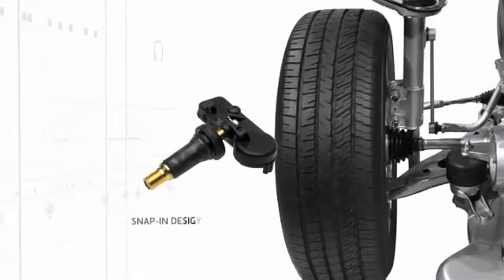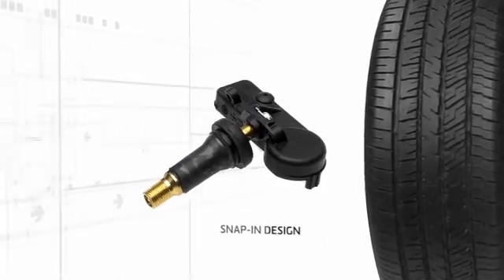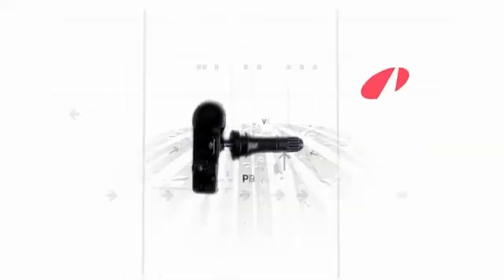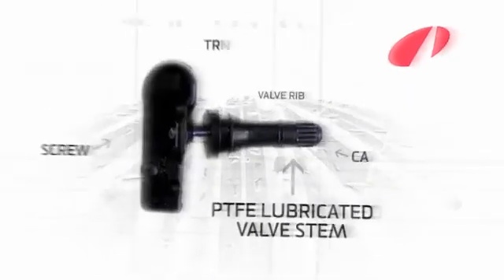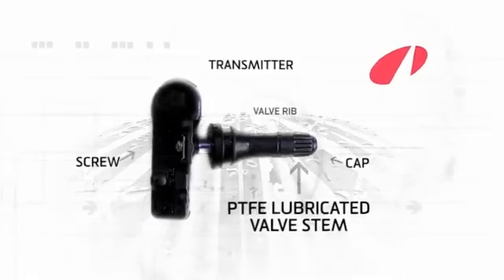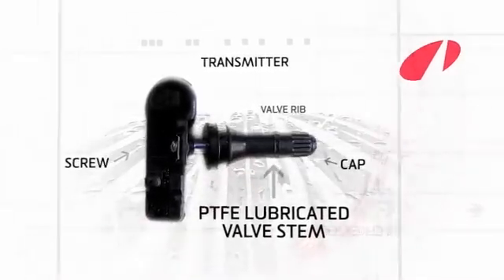The housing of the EZ-Sensor is the approved and widely recognized snap-in design, now with a metal clamp-in stem option. High-quality Schrader OE-level engineering, quick and easy to install and fully programmable. Let's take a look at just how easy the job is.